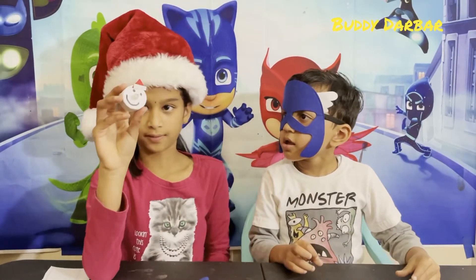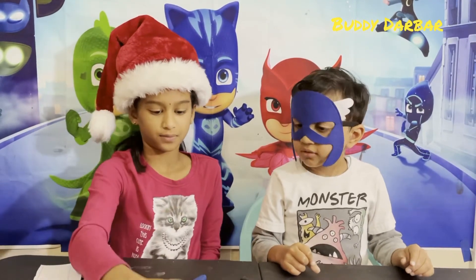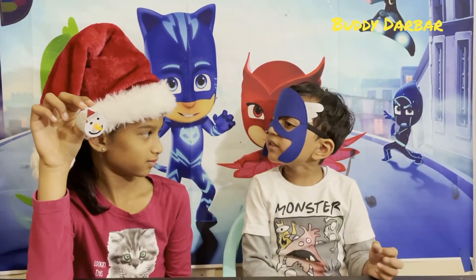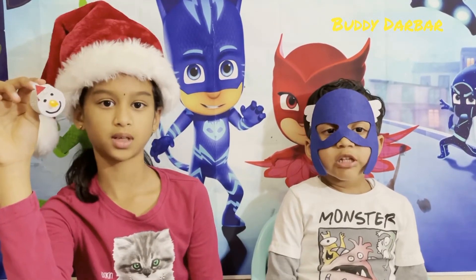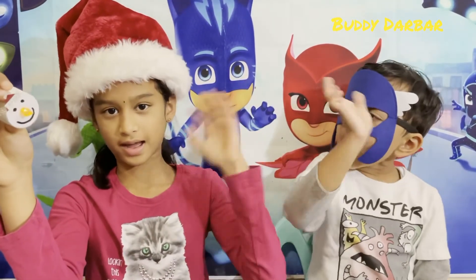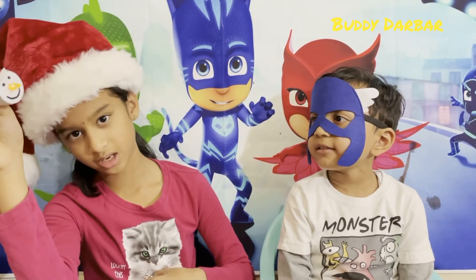This is our snowman hat we made. Toto, did you enjoy this? Yes, I enjoyed. It's so easy. If you like the video, like, share, and subscribe. Bye. Bye. Merry Christmas and a Happy New Year.